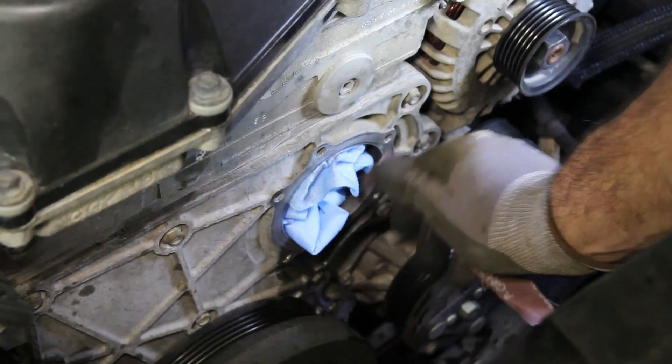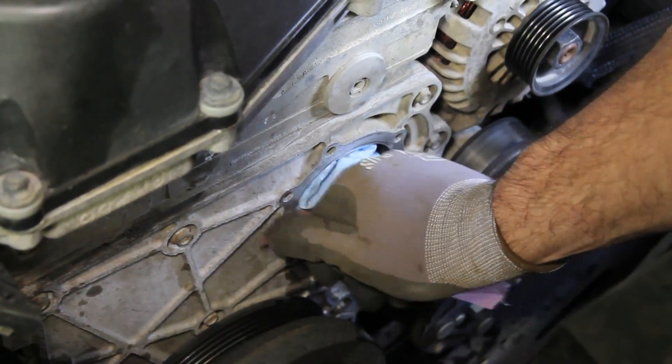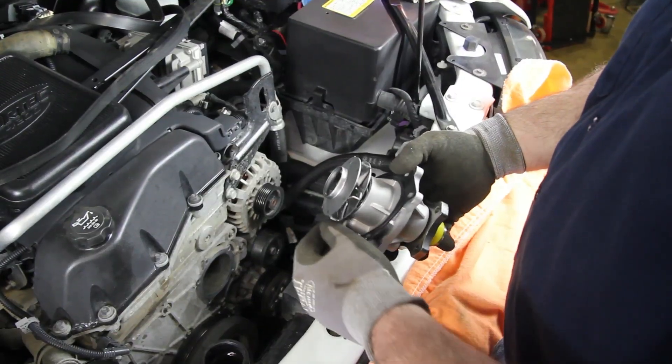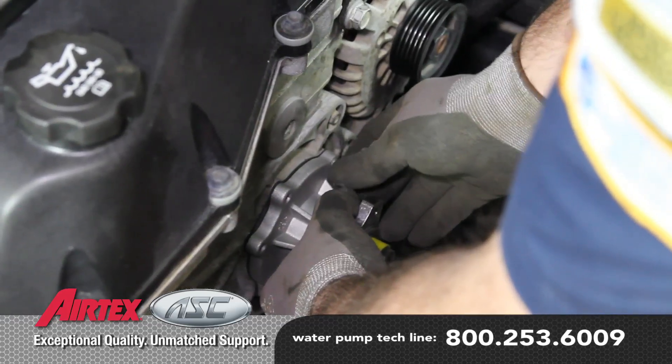Thoroughly clean the water pump gasket surface, making sure to not allow any debris into the water jacket area. Install the new gasket onto the water pump and install the water pump into the block. This particular gasket does not require any sealing compounds.